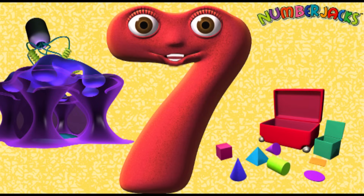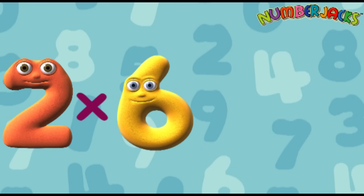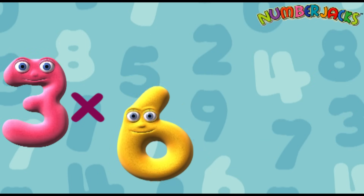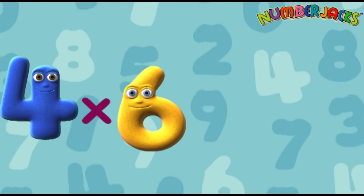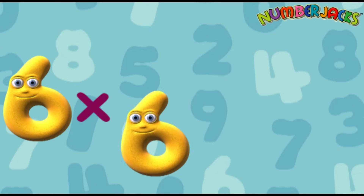Yeah! Hold on to your tongues, we're going even faster. 1 x 6 is 6. 2 x 6 is 12. 3 x 6 is 18. 4 x 6 is 24. 5 x 6 is 30. 6 x 6 is 36.